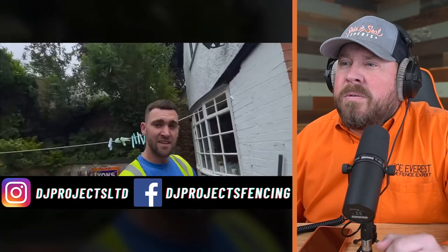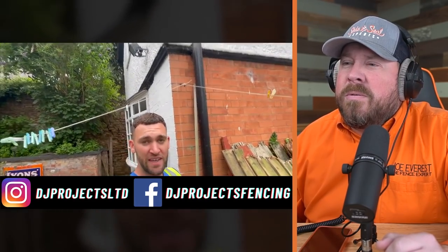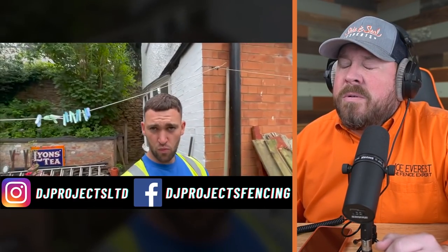I'm Dave. I'm Stevie. I'm Dad. And I'm Son. Welcome to another episode of D&J Projects Wednesday Special. So here we are on the weekly Wednesday video. This is what the fencing one was looking like.